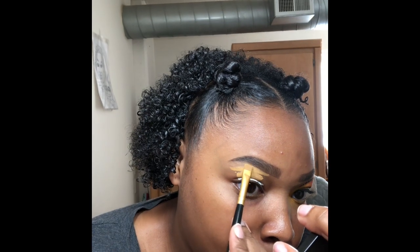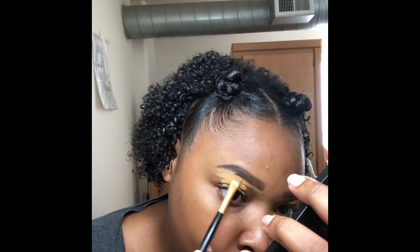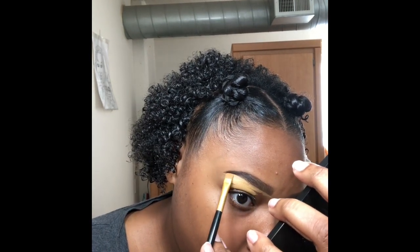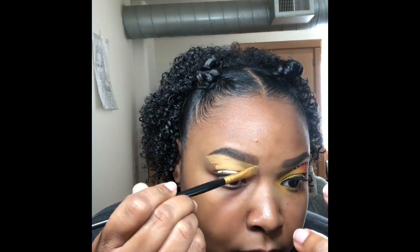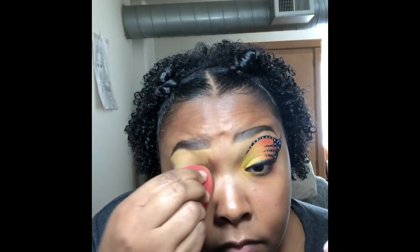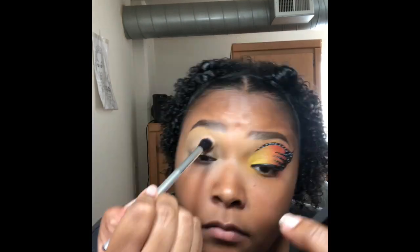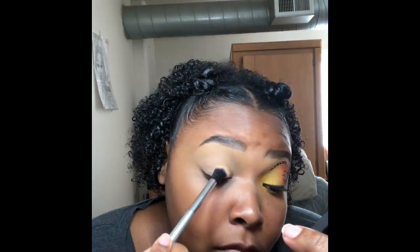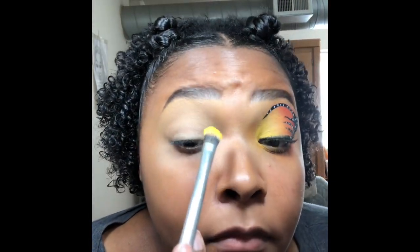I also use concealer from Colourpop in the shade Fair Zero Zero and I'm using that as a base to make the colors pop out. Now I'm just going to blend it out with a Beauty Blender, then I'm using a blending brush to give it a smooth finish for eyeshadow.